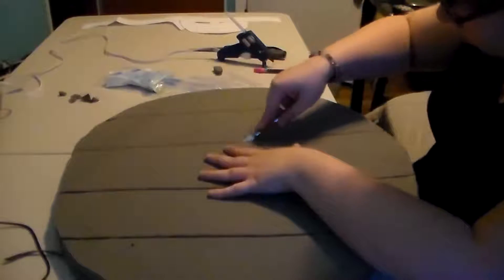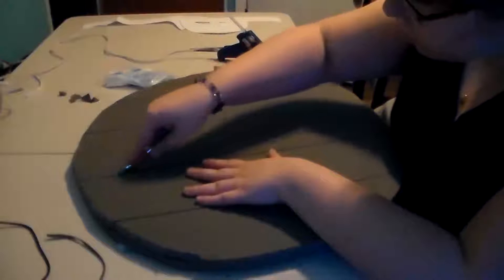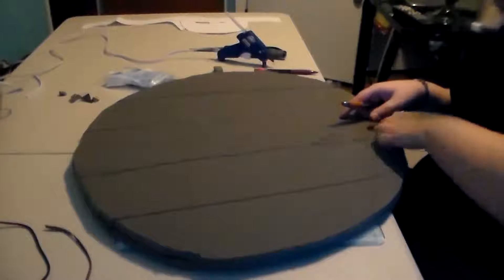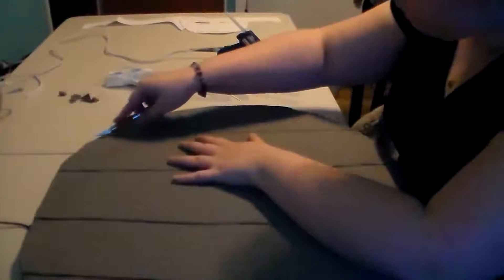My hot glue gun kept running out of hot glue because of the amount I was using. I usually have two hot glue guns running at the same time — that way I never run out of warm glue.